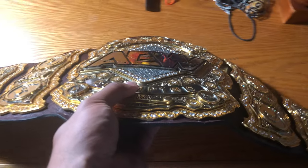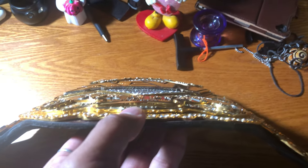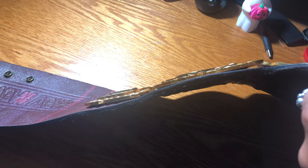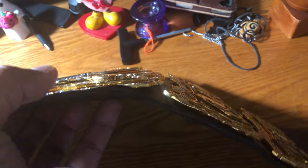I'm going to move this belt up right here so you guys can see the stacking action on this thing. This thing is stacked to the brim — it's like 9, 10 pounds. It's crazy how heavy this thing is, but I love it so much.